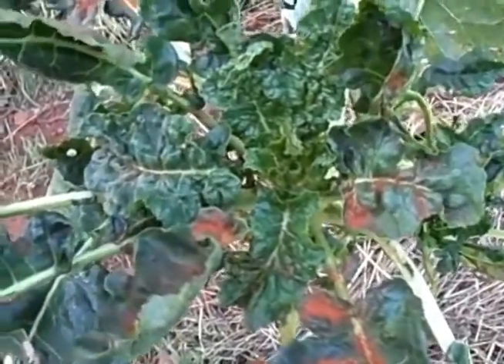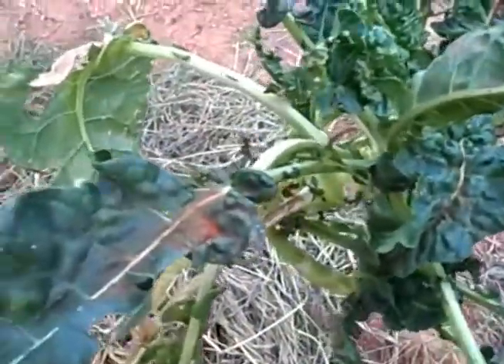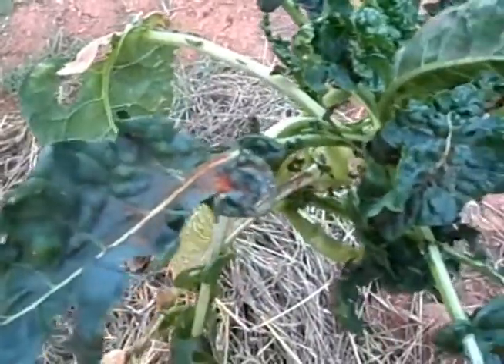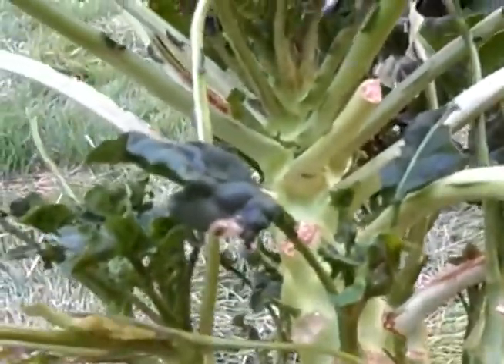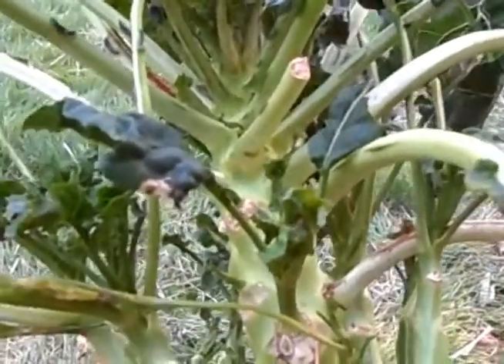The aphids seem to be all but completely gone after this last application, which I used non-toxic, all plant-based soap mixed in with some olive oil, and it seems to have truly done the job, which is amazing. Even the ants are coming and getting any live ones and removing them from the plant, because obviously they find it to be unhospitable at this time.